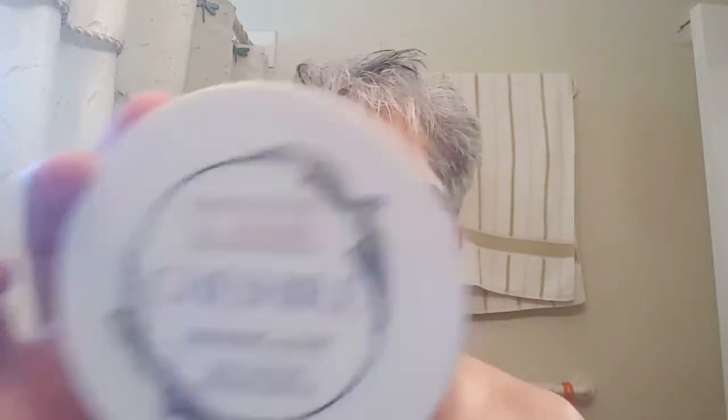Hello, this is Guy Solis. Today I'm going to be doing a couple test shaves of some Japanese razors. I'm using the Barrister Man Cheshire.